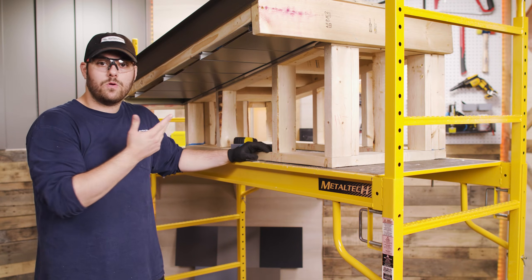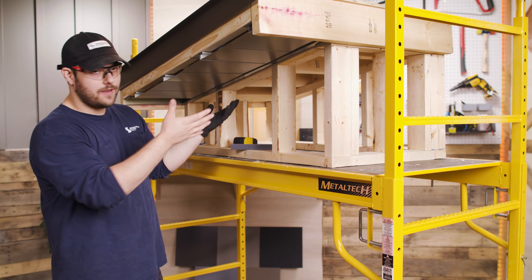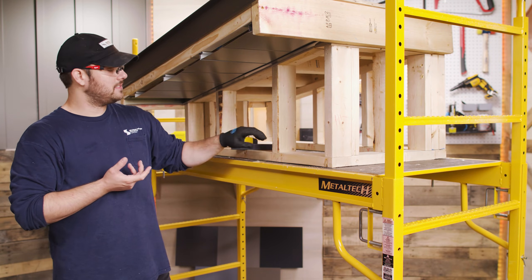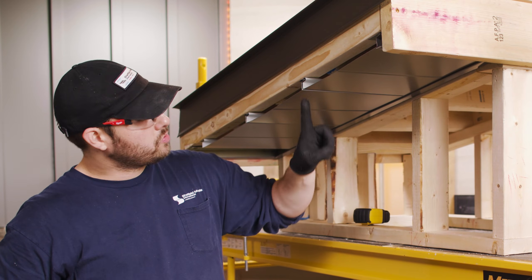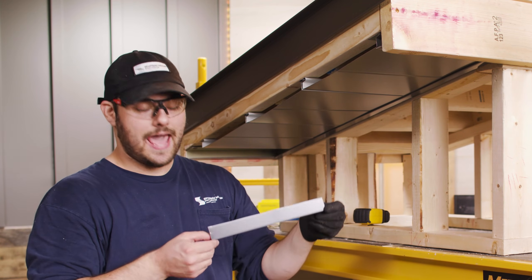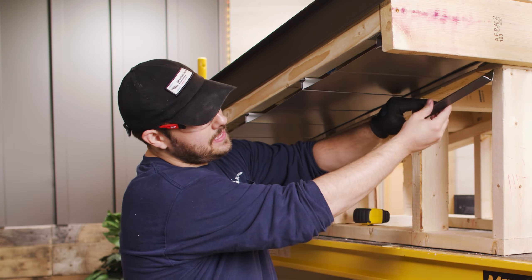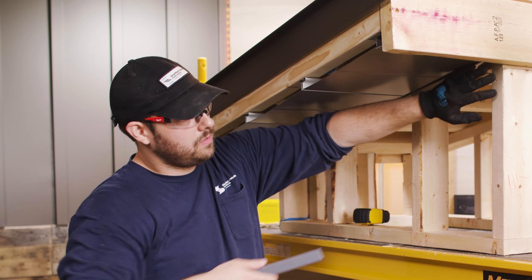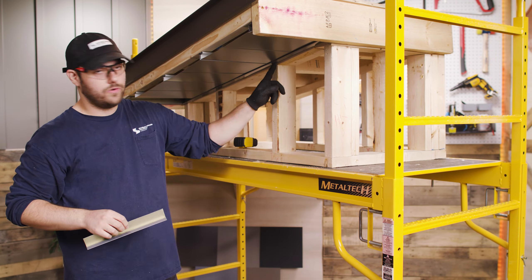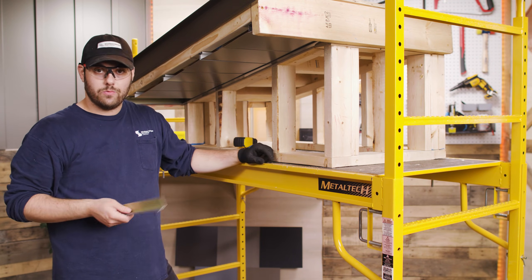Before I get to the end of the panel run, I want to give you an alternative installation method rather than using the J. This is a standard practice when it comes to residential buildings. On the Sheffield Metals detail for soffits, what they'll do is prescribe a screw here and a screw here, and then rather than having a J-channel as the trim, they'll have a piece of angle trim that gets slid up where the J-channel is and then riveted on. So rather than the J-channel being a structural piece to hold the panel in place, it then is just a finished piece, and the panel is actually screwed into two places. Always refer to your manufacturer for their installation instructions and requirements.